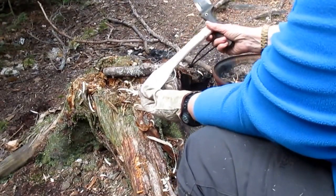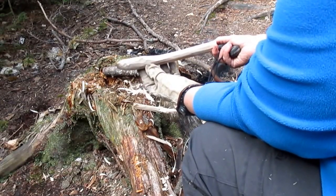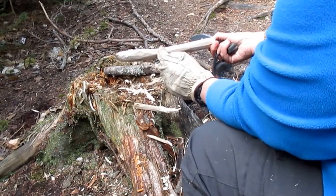When we're satisfied with the width, we can pass to the thickness. Here also, we're going to reduce here a little bit more to give a curve — I'll dig in there.